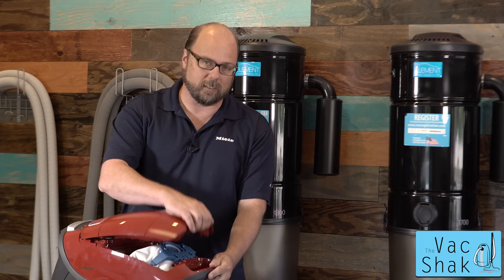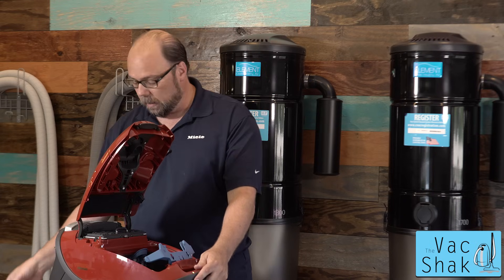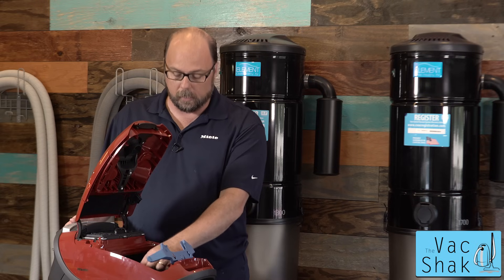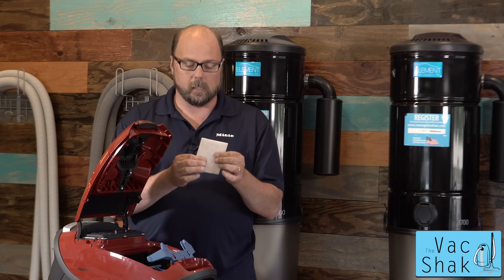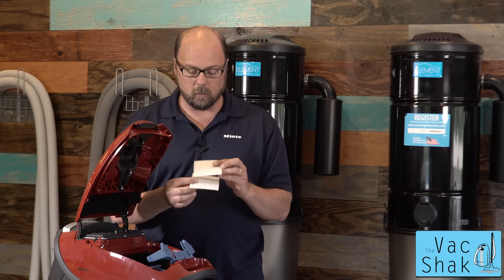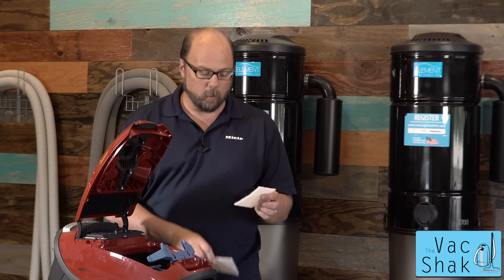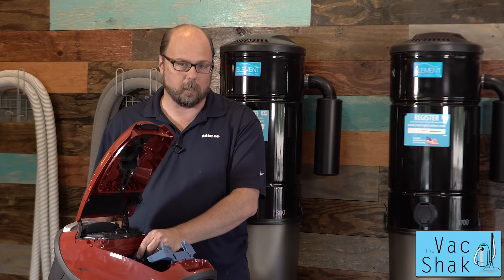Once you've accessed the bag chamber, you're going to slide out the old bag and throw that away. Behind the bag is going to be your secondary filter. There's a holder that pulls forward and out comes that filter — it's a fibery type material. It's going to come on a larger sheet when you get it out of the box. All you need to do is match up your filter with the appropriate size on the sheet, cut it off, then simply reinsert it into the holder and snap it back into place.